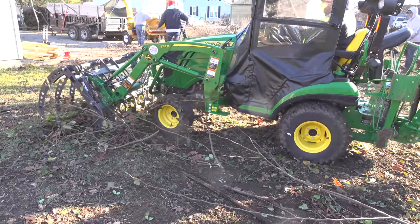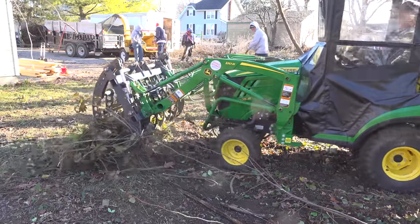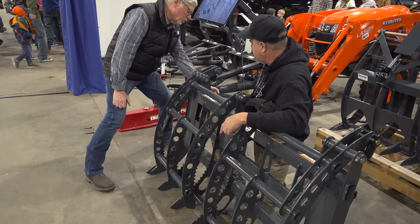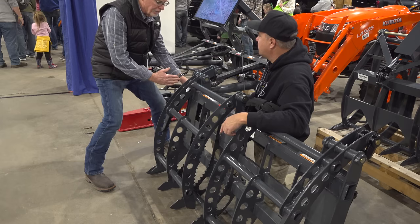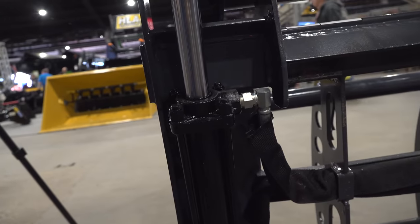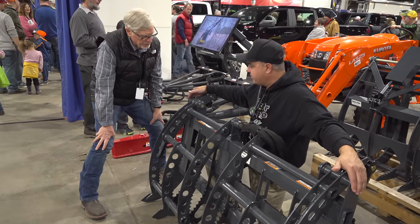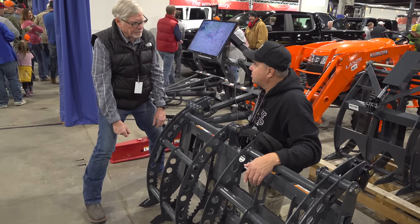We've got a prototype of this grapple. Has there been any changes? It looks a little bit different. The original prototype, we were a little bit smaller and we had our hoses coming straight out the back. Now we increased the length by a few inches so that we can have the ports coming out the sides, so they're not sticking out the back where they're more likely to get knocked off. So the total width now is 57 inches. With the skid steer brackets, it's 261 pounds.